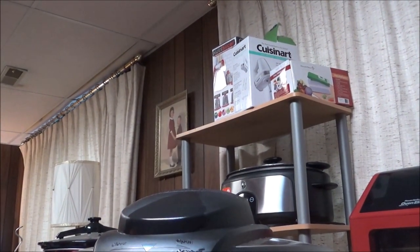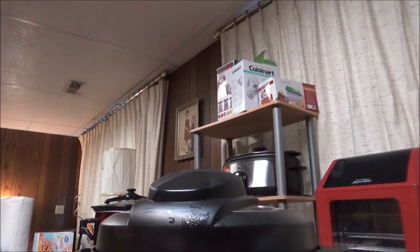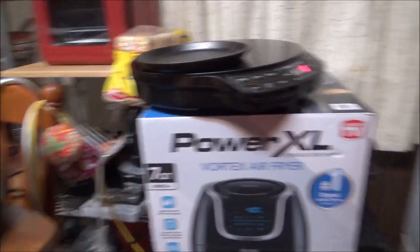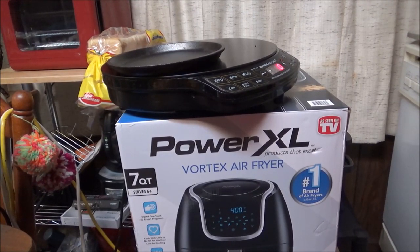I want y'all to look up there — there are boxes of stuff that I've got that I haven't opened. This is the Power XL Vortex Air Fryer. I have not really air fried anything. I got this about six months ago and it's not been opened or taken out of the box.